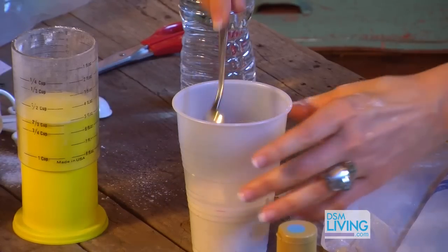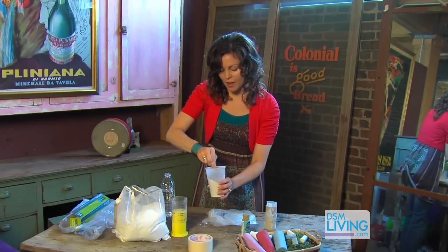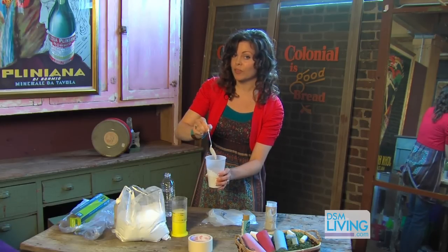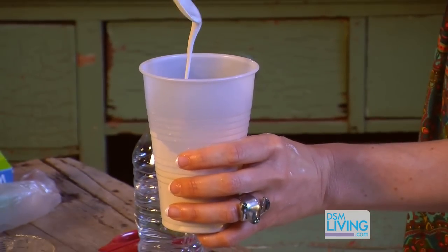So now I'm gonna take my spoon and just mix it up. That looks pretty good — it's still a bit runny, but this stuff really sets up pretty quickly, so I think that's probably pretty darn good.